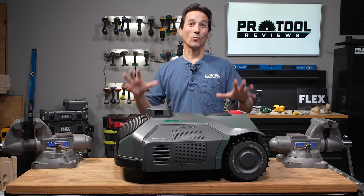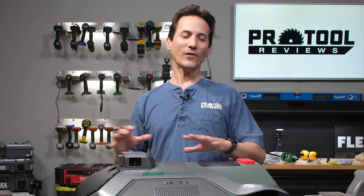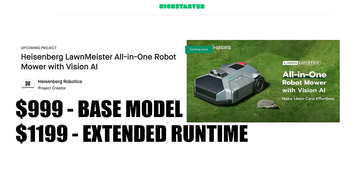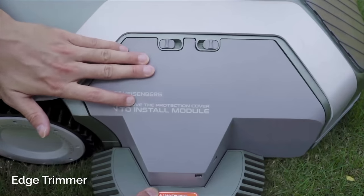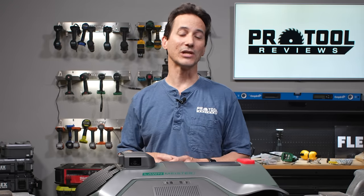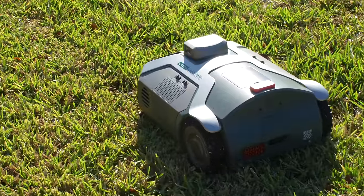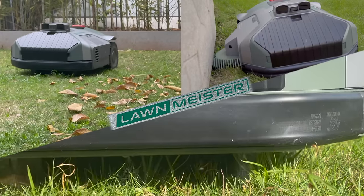Pricing: the Lawn Meister is launching on Kickstarter on February 28th — there's a link in the description. The super early bird price is around $999 for the 5 amp-hour model and about $1,199 for the 10 amp-hour model, with retail pricing expected around $1,799 once early specials are exhausted. Individual modules range from $89 to around $129. The mower carries a three-year warranty, batteries a two-year warranty, and the blade motor an impressive five-year warranty. After Kickstarter, look for it on the Heisenberg Robotics website.